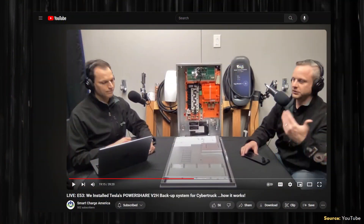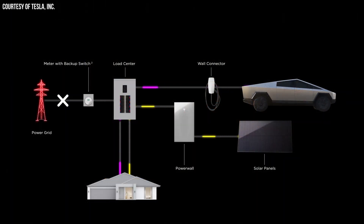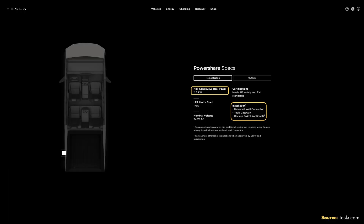If you already have Tesla Powerwall or Powerwalls installed and a Tesla Wall Charger, no extra equipment will be necessary. With a future update, the Tesla Cybertruck will be able to interact with the Powerwall, wall connector, and gateway, allowing the Cybertruck to share power with the Powerwall. This not only adds the Cybertruck's 123-kilowatt-hour battery pack to your system's storage capacity, but also adds 11.5 kilowatts of continuous power output.